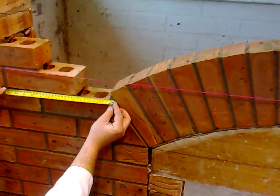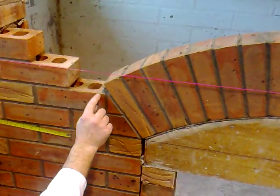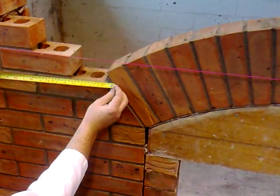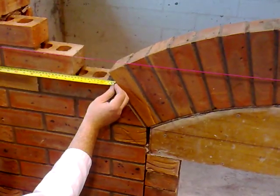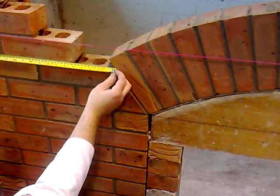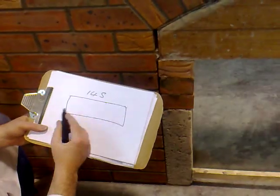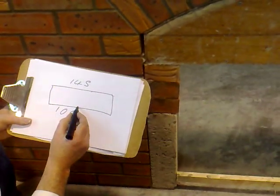The second measurement we take is down the bottom of the brick. Again, we use the tape as a guide and we hold it where the brick goes, not where the joint goes — so we hold it 10mm up from the top of this lower brick. Make sure the tape is level and not at an angle, using the bottom of this brick as a guide. Measuring across, we get 129mm. Take away 10mm for each joint — 129 minus 20mm gives us 109mm. That is the second measurement.